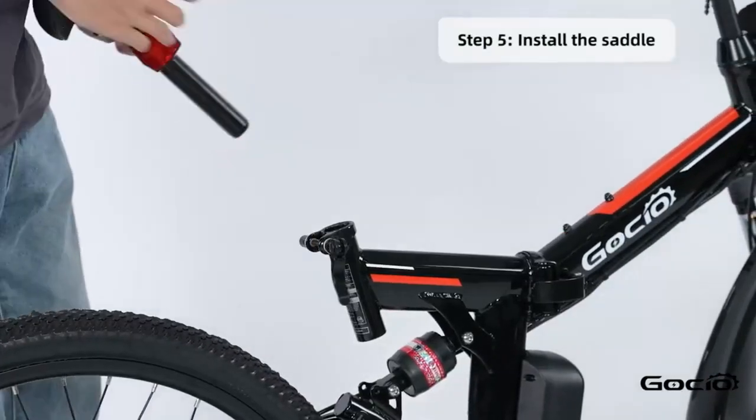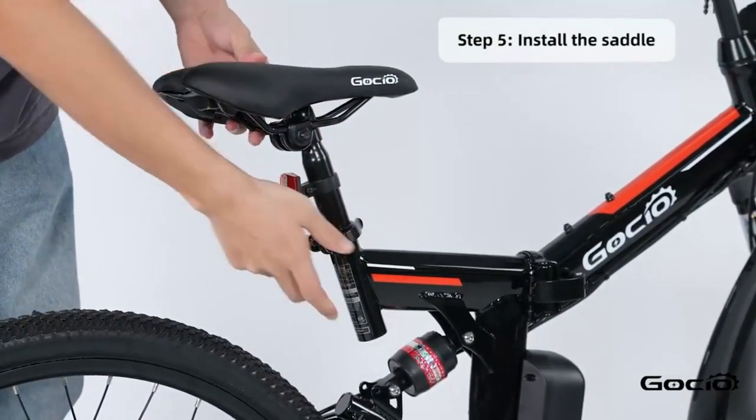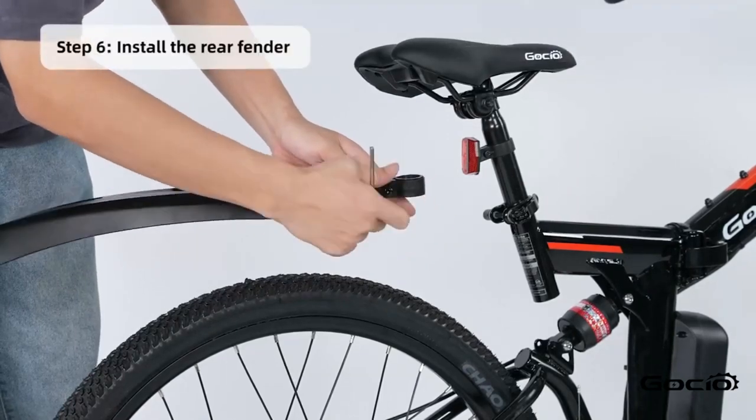Now put the seat on and clamp it down the same way as the tire. Then install the rear fender.